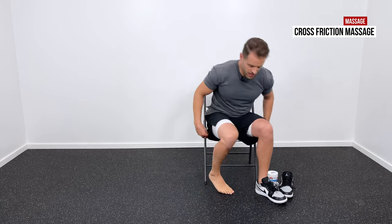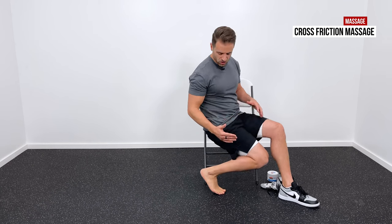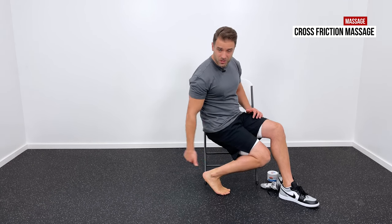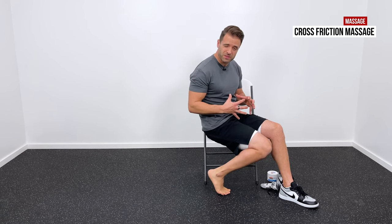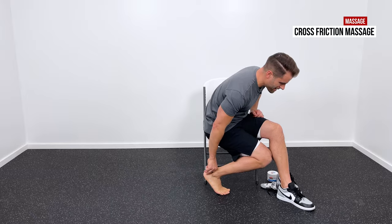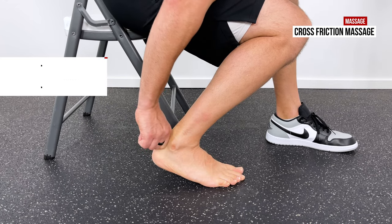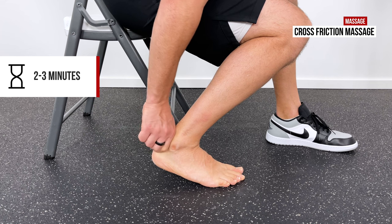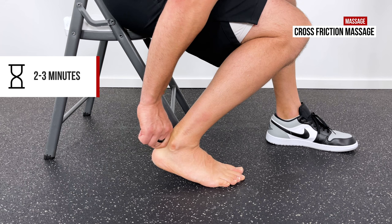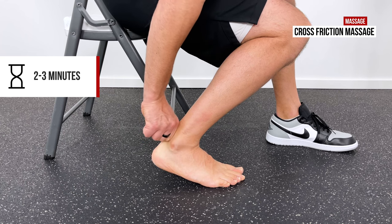The other variation, if you can't cross your leg over, is to sit in a chair and pull that foot back behind you — you can see it puts that Achilles on some tension — and then with your hand go up and down doing the massage right there. Two to three minutes is what we usually start with, up to about five, but really no more than that. We want to stimulate a response; we don't want to overdo it.